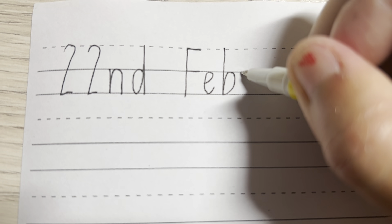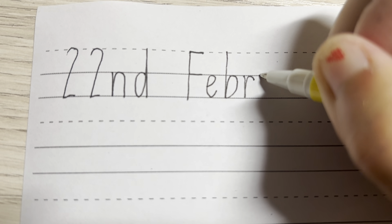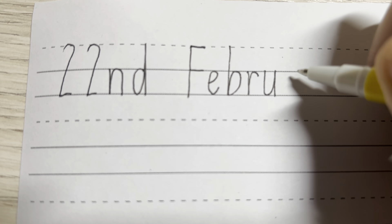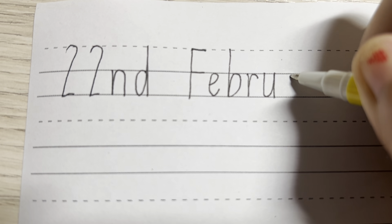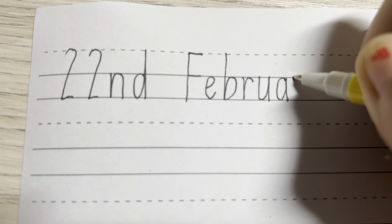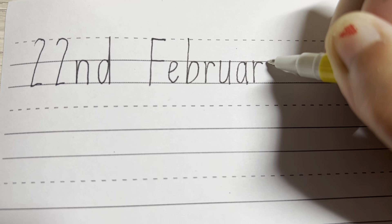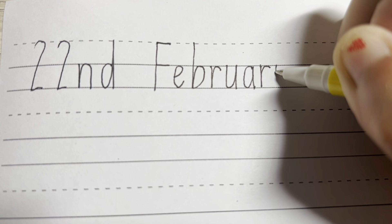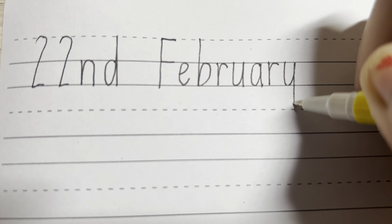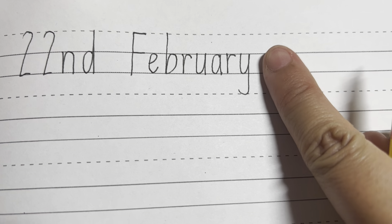And for the R, we start from the solar line, down, up, around. And for the U, we start over here, go round, up, straight down. And for the A, we start over here around the one o'clock and we go round, up and straight down. Then we have the letter R, down, up, around and finishing off with the letter Y. You start from the top solar line, you go down and up, touching, and go all the way down, touching the bottom dotted line. Make sure you're touching the dotted line. And then you have a finger space again.